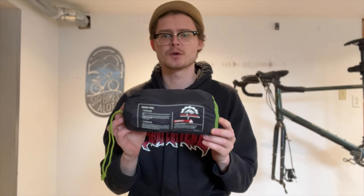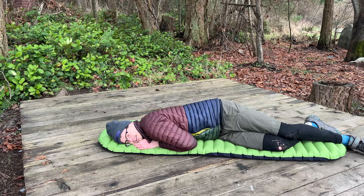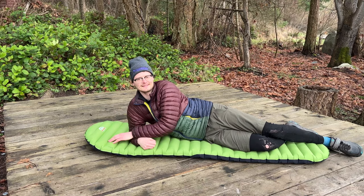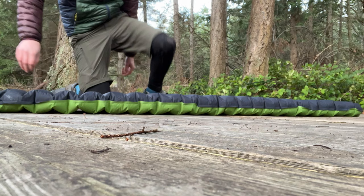I really like the Apollo Air sleeping pad and it's going to be my new go-to for my bikepacking kit. I do have a few suggestions for improvements. I'm almost 195 centimeters tall, so with the pad being 183 centimeters long it's a tiny bit short. I tend to sleep in a bit of a fetal position on my side, so it's not really much of an issue, but it would be nice to have an option to size up.